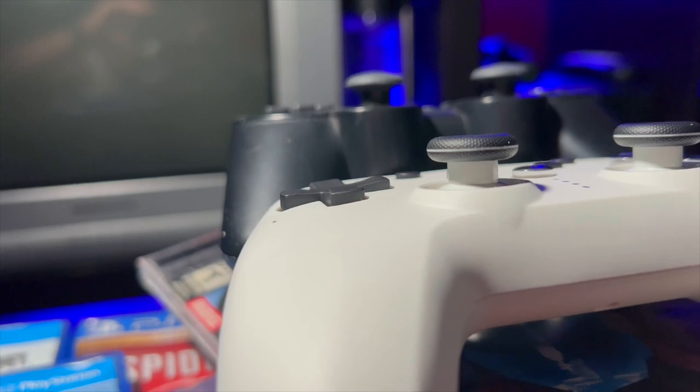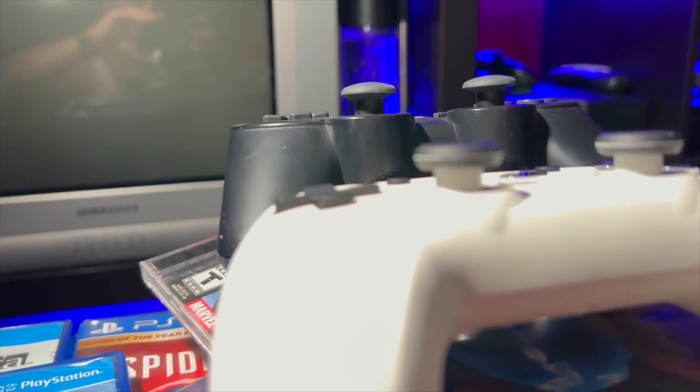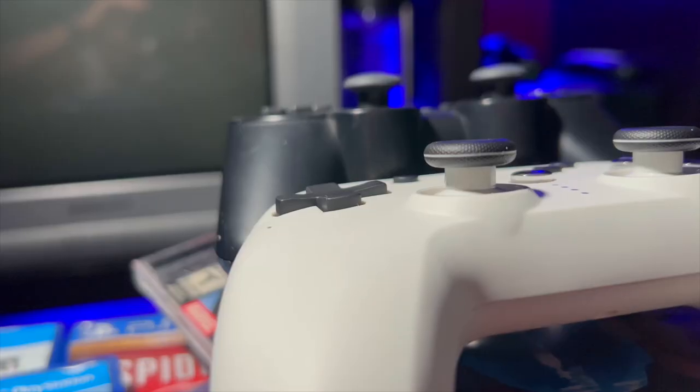The overall design is a mirror image of the PS1, PS2, and PS3 Defender — they look very similar. There are some things I don't like about the Defender. One being the D-pad — I don't like the height of it. It feels a little bit low to the actual body of the controller. When you're playing Street Fighter or any fighting game, doing a forward-down-down-forward motion, I feel like you're touching more than actually pulling off the move.